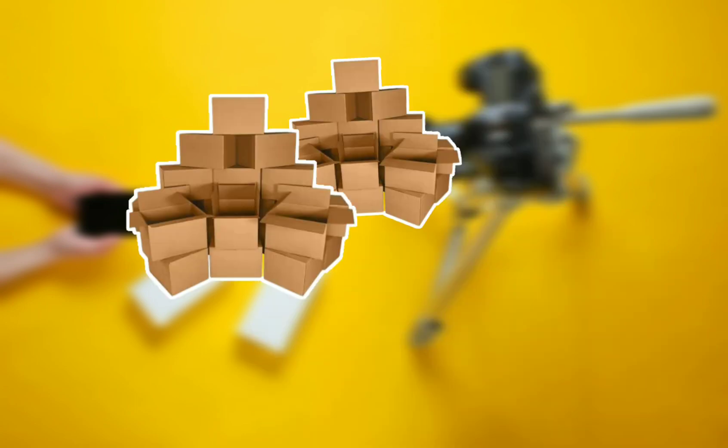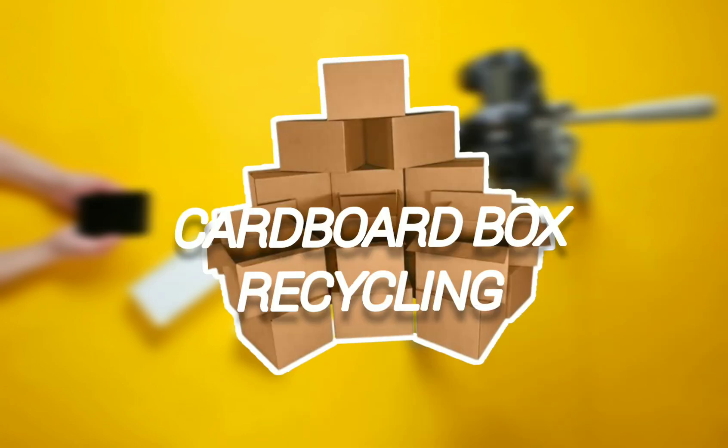Today, we are going to unbox this tripod. Do you want to unbox this tripod? This is the case. Now, let's look at this tripod box.